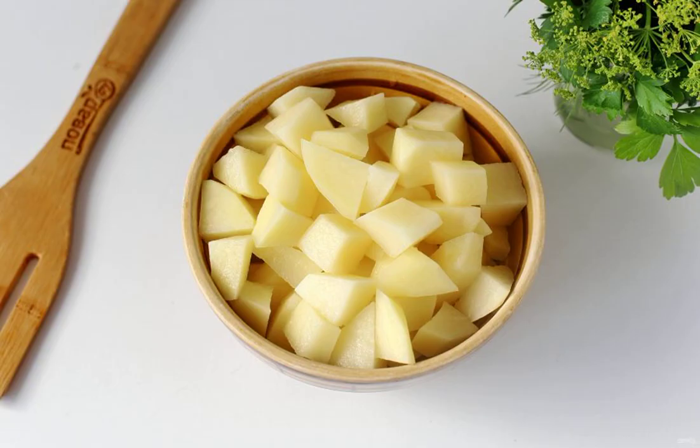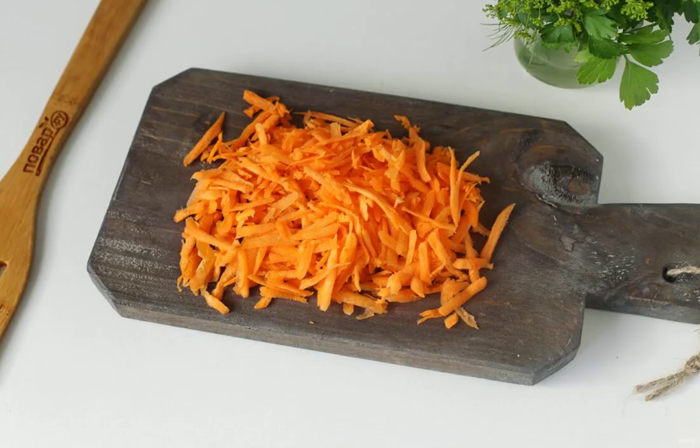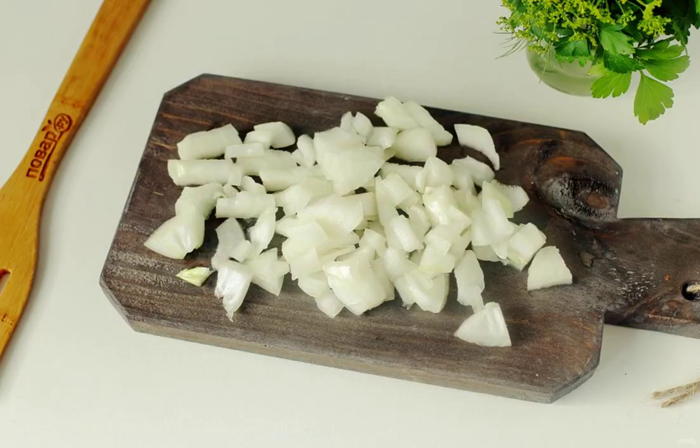Cut the potatoes into cubes. Wash the rice well. Grate the carrots on a grater. Cut the onion into cubes.